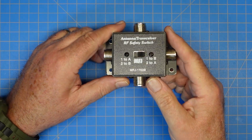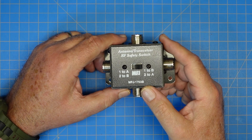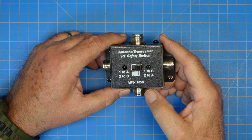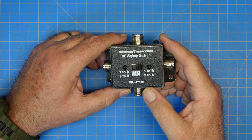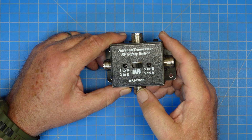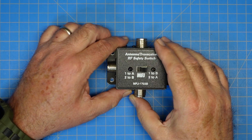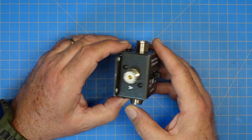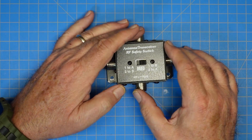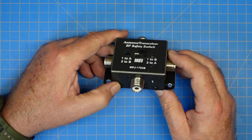Today I want to share with you something I've had for a while. I don't currently use this, but I have frequently in the past. This is an MFJ antenna transceiver switch — an AABB switch. The model number is MFJ-1703B, and I'll put a link to this in the description below. This is sold by MFJ to allow you to hook up two radios and two antennas at the same time, and you can see it's marked 1 and 2 and A and B.